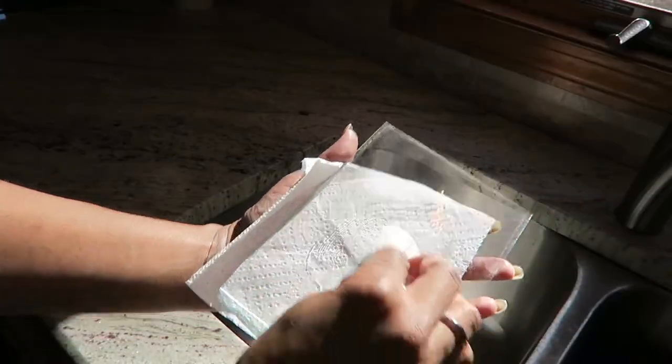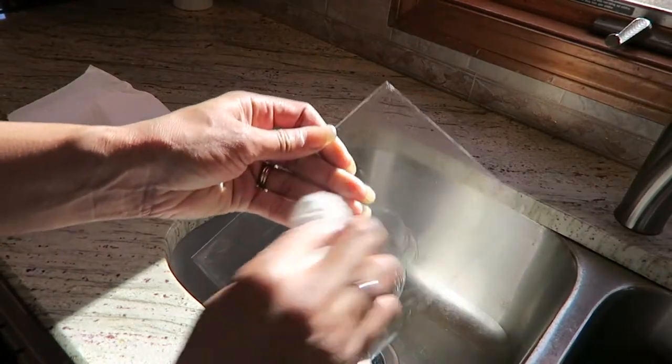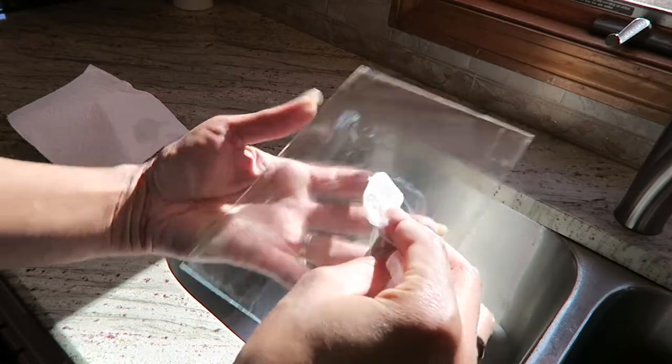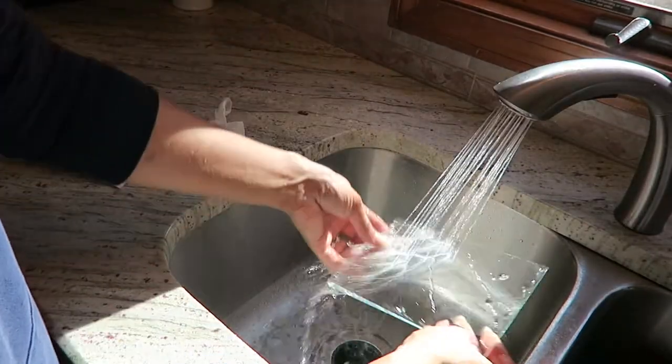I then used a combination of Dawn Dish Detergent and a little vegetable oil to clean the glass. There was a sticker placed on it and the oil and dish detergent helped to get that completely off. I washed the whole piece of glass, rinsed it, and dried it.